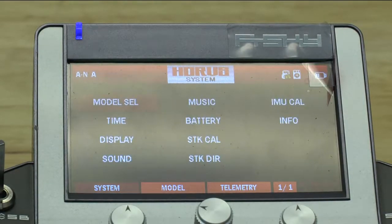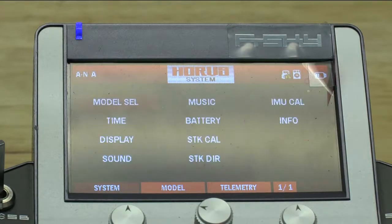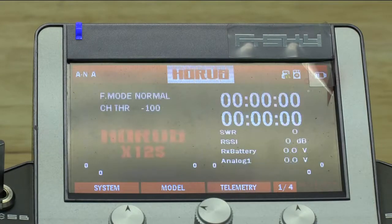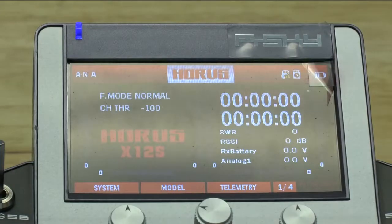If we hit the system button, you can see there are plenty of options to choose from — select model, timers, display, and more. We're not going to go through all of these, but you can rotate the knob to navigate and push in to enter a menu, then hit return to back out. You can go to Model to set up all of your specific configuration, trims, and everything you want. And then the Telemetry menu can be accessed easily with the telemetry button. On the other side, page up and page down let you scroll through the menu system.